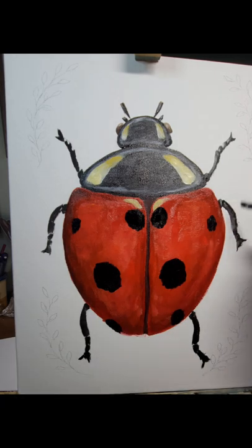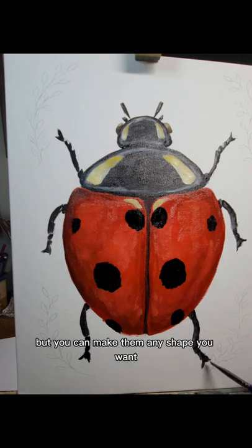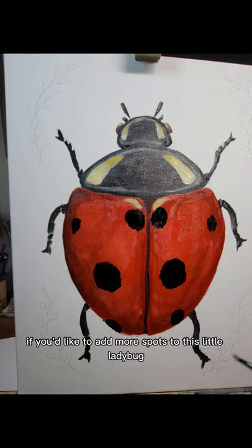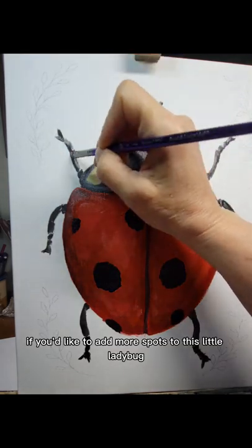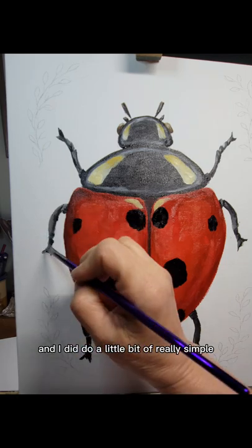The spots don't have to be exact. They usually tend to be somewhat symmetrical across from each other, but you can make them any shape you want. You could add more spots to this little ladybug if you'd like.